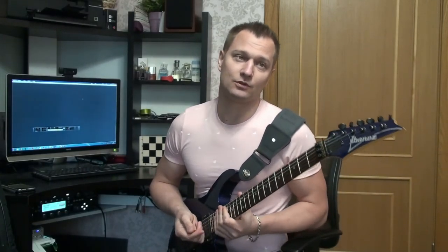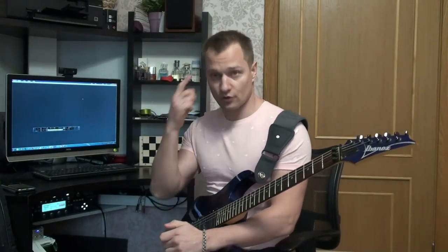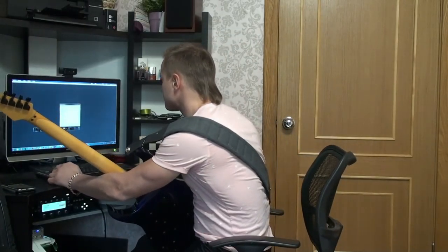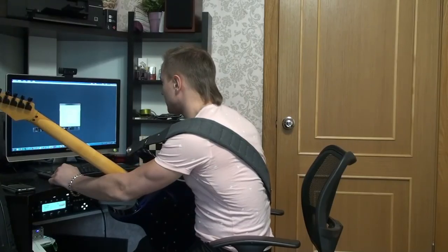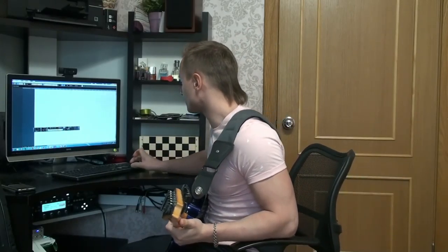Я не играю на пониженном строе, поэтому это стандартный строй — ми-си-соль-ре-ля-ми. Я работаю в Cubase, открываем новый проект, безымянный. Темп 140 подходит — будем делать темп 140.